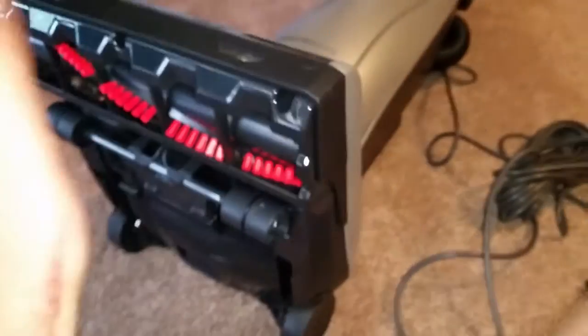I think this vacuum is going to do a really good job. Let's plug it in and do a test run. Alright, so this is what I am going to clean — just this area right here. There is some pet hair.